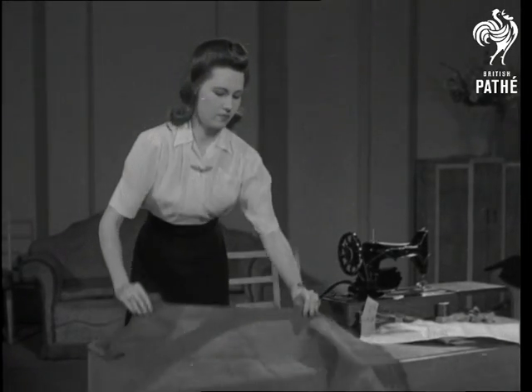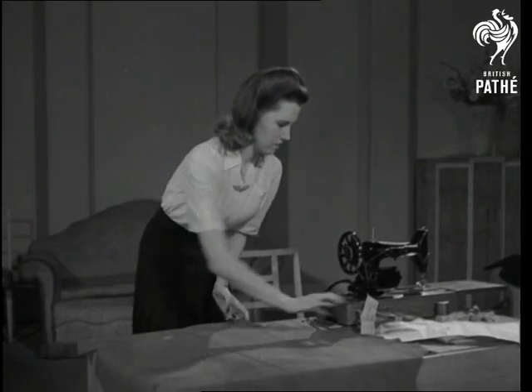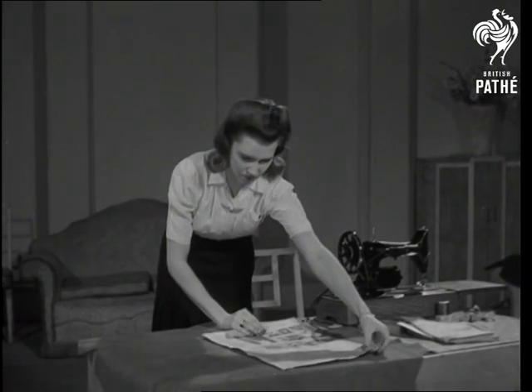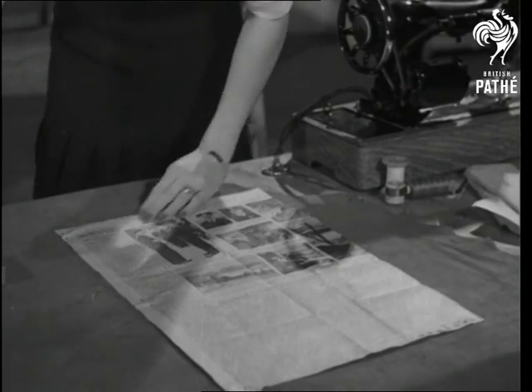Now, here's an idea that's concerned with the health of your pocket, or rather, your bag. In fact, it's an idea for making your own bag, suggested by Anne Edwards, fashion editress of Woman.